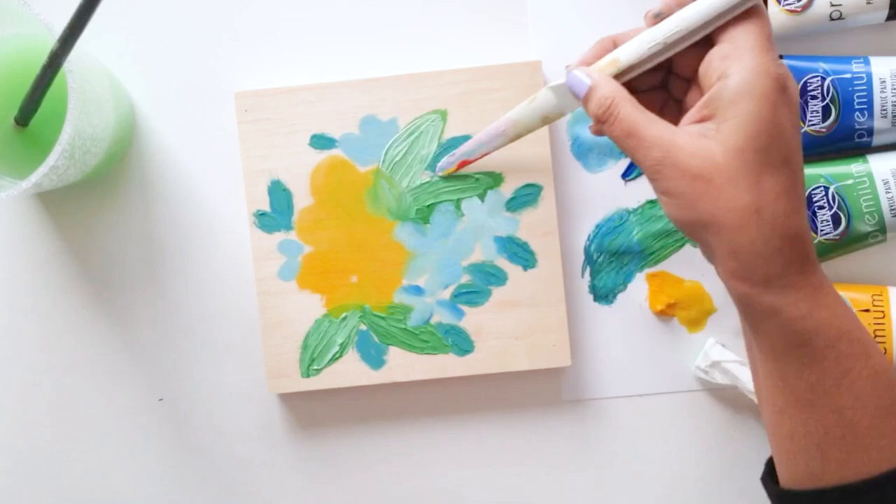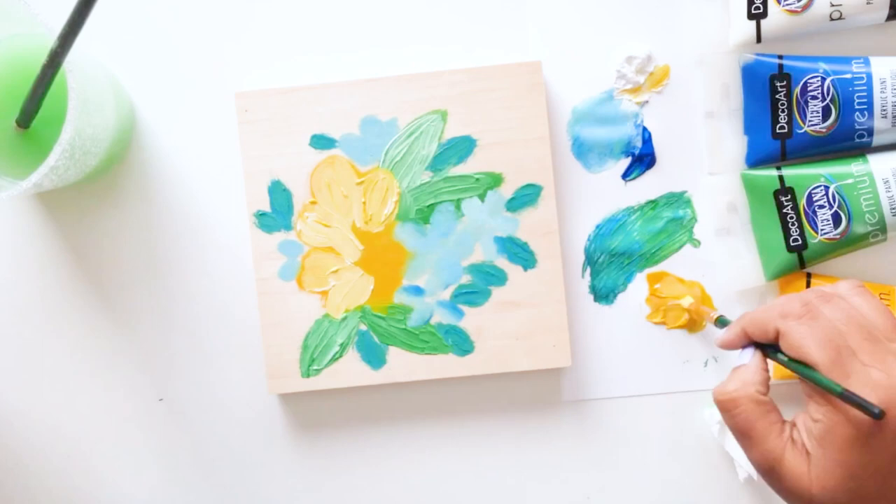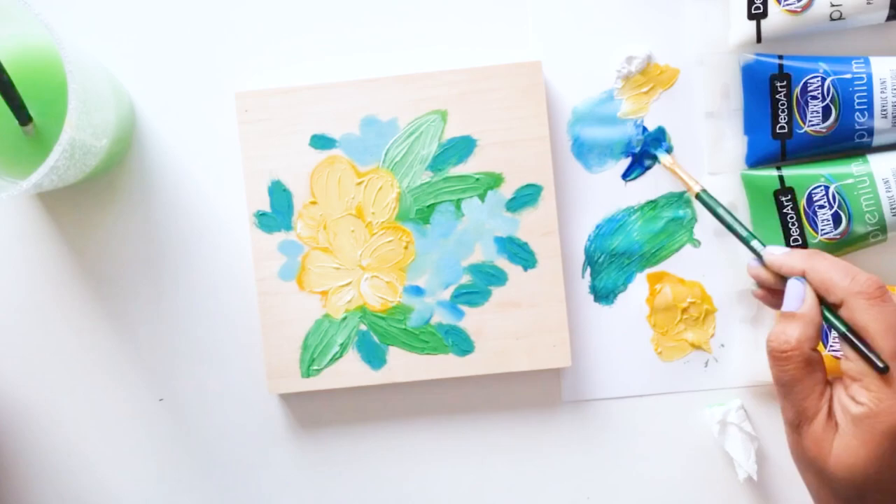I also like to use my dry paintbrush — just scoop paint up and kind of layer it on top. This adds another layer of color and also dimension, and that thickness sits nicely on top of the wood canvas especially and contrasts against the texture. I love how this one turns out.